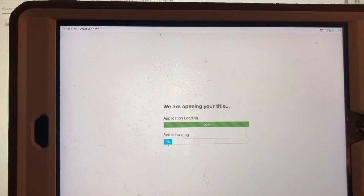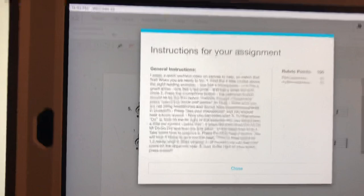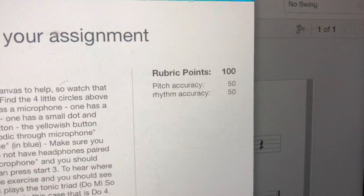Okay, those are the instructions I'm telling you right now. You can also see over here the rubric points — it tells you it's 50/50 pitch and rhythm. I'm going to press close on these instructions, but you can read them. It's basically what I'm saying now.